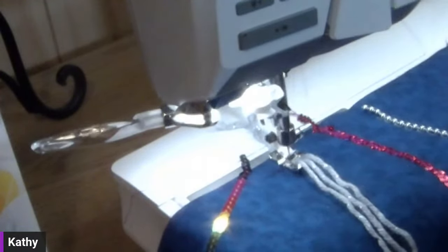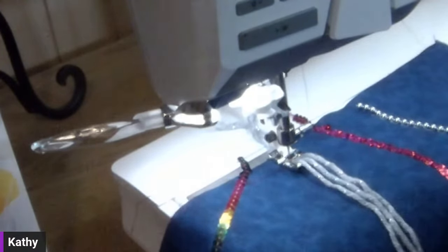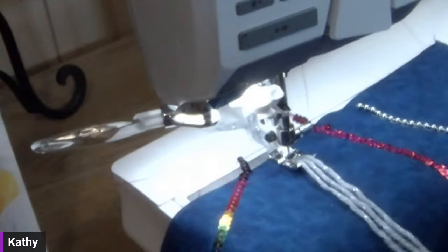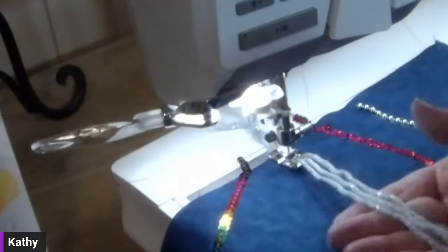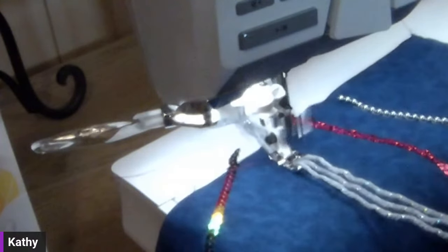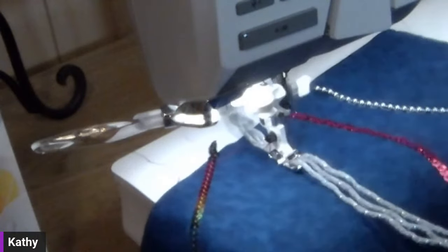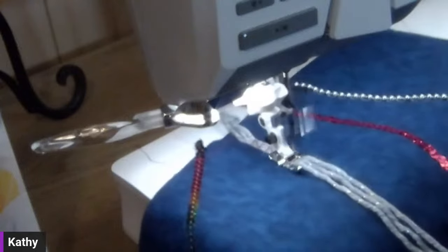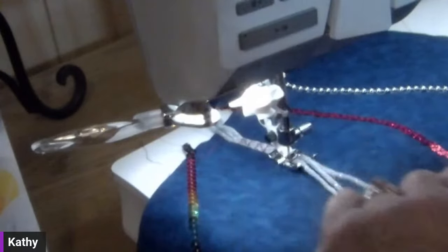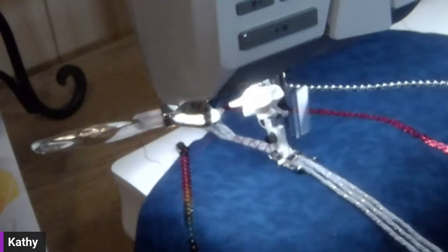I'm going to engage my needle-down button — I love that feature, can't sew without needle down on any machine. That way every time I stop, my needle stays down and helps anchor the project. I'm just holding my yarns in front — not stretching them at all, just keeping them relatively flat. You don't have to hold them high up or anything, and I don't have to stitch a straight line. I want to stop and smooth out my yarns if they're getting tangled.